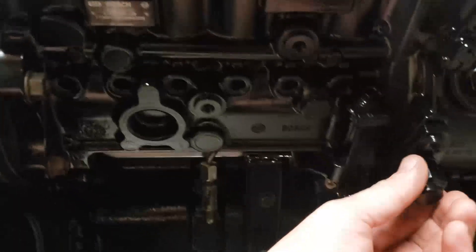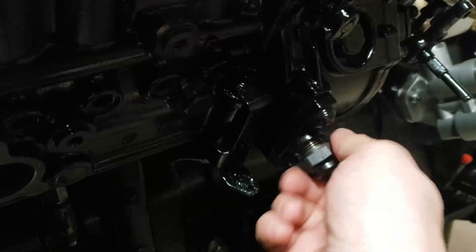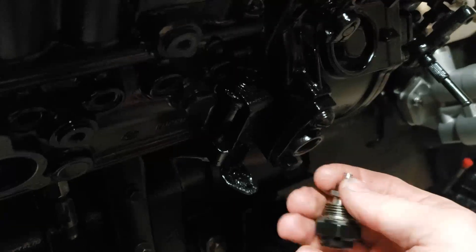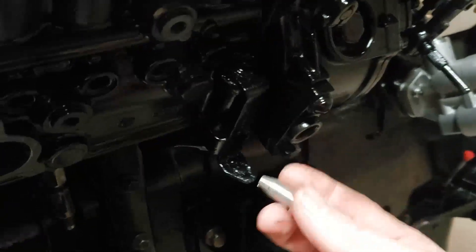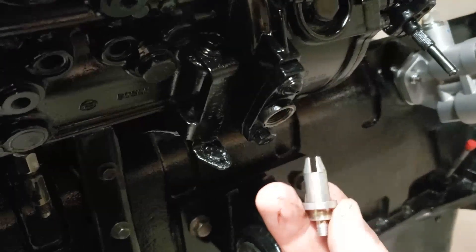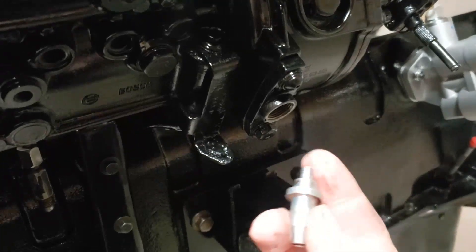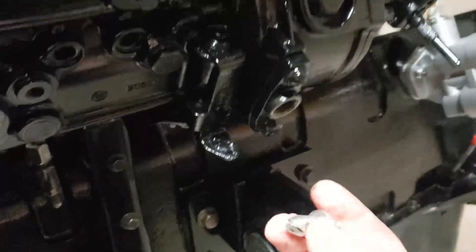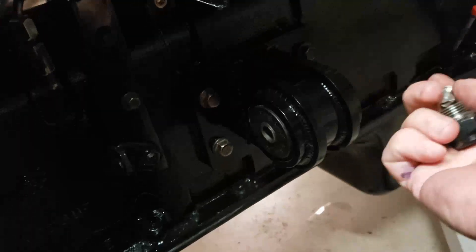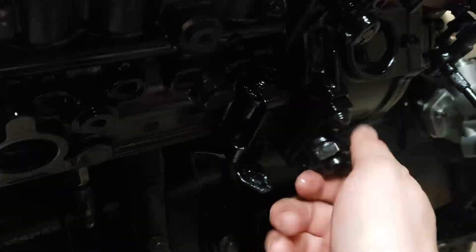There is also a timing tool under the cap on your injection pump. This one's been replaced — normally these are plastic, but this one has been replaced with an aluminum one because I made the mistake of snapping the plastic one. So don't make that mistake. The plastic one is about $75, and the aluminum one happened to be $40, but still, you don't want to break it if you don't have to.